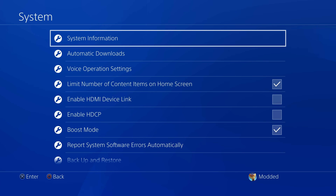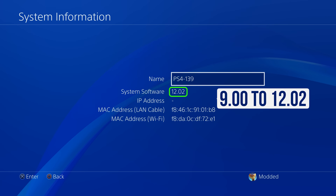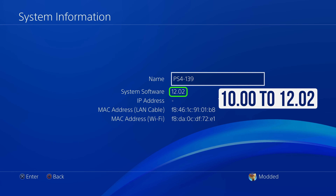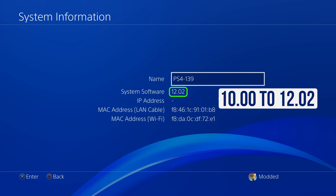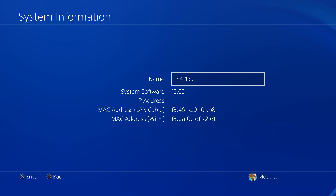Next, head back and go to the system information page to check your firmware version. You can see my system software version is 12.02. You can run this jailbreak with the Blu-ray disc from firmwares 9.00 all the way up to 12.02. I would personally only recommend it on firmwares 10.00 up to 12.02, because firmwares lower than 10.00 have older web browser jailbreaks that don't require a Blu-ray disc and are generally easier to set up.